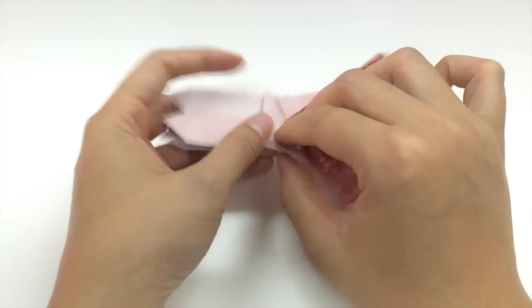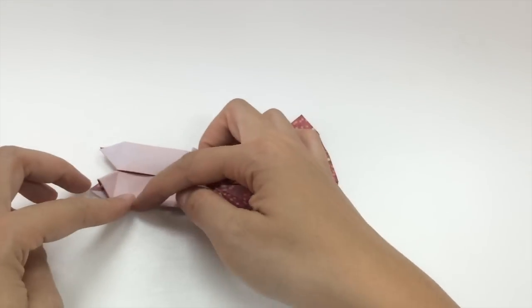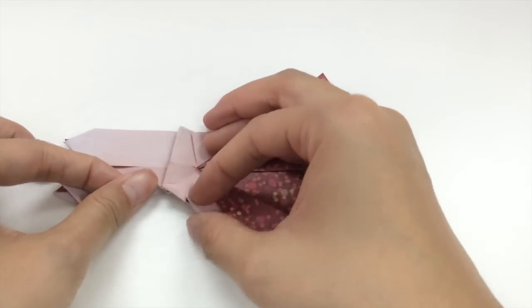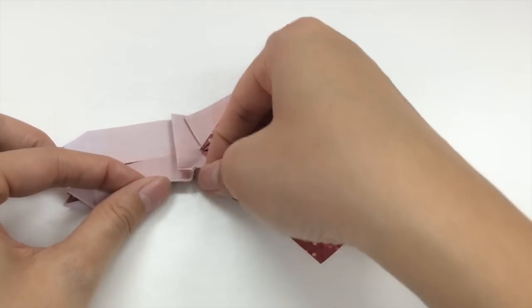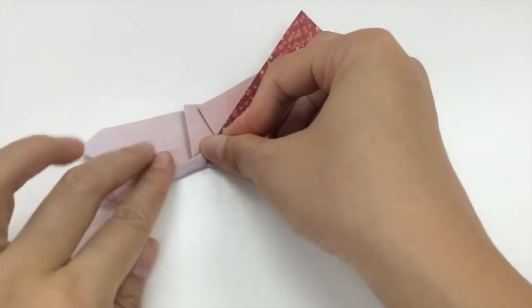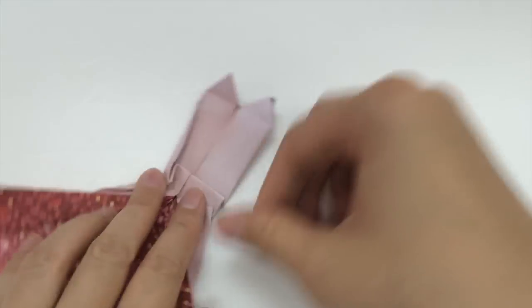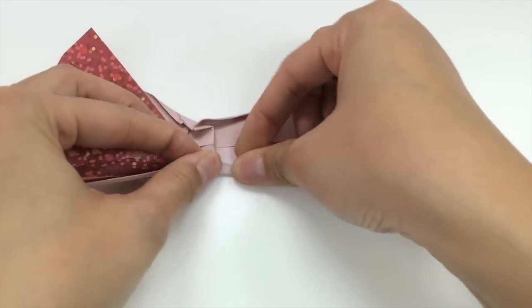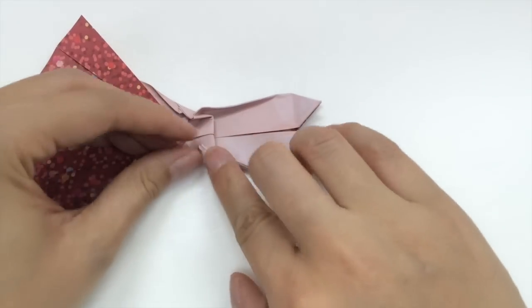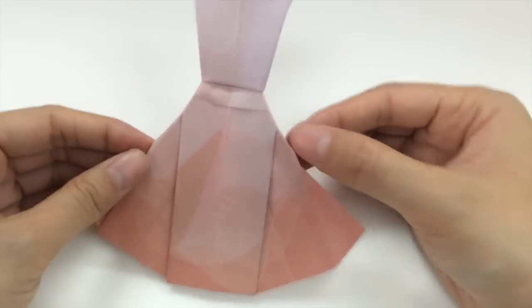This next part is quite tricky — we have to create the waist of the dress. The best way to do this is to first determine your angle of the dress by folding it inwards. As you fold it inwards, you're going to have to fold the bottom part as well, so that it creates a sort of V shape like that. Let's do it on the other side and make our first angle, while also pushing the second bottom part to get our V shape. Your wedding dress is finished!